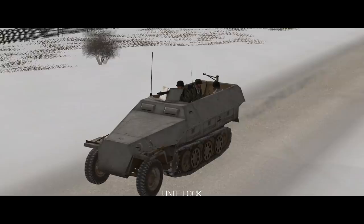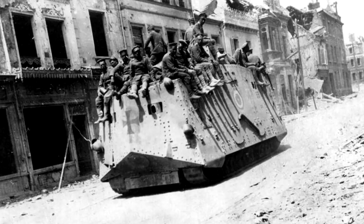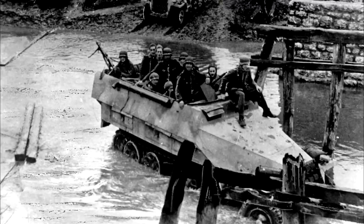Infantry carrying half-tracks were a natural reaction to one of the fundamental problems of mechanised warfare in the mid to late 1930s: namely that tanks and infantry needed to work together but travelled at different speeds. Infantry on foot could not move as fast as tanks; infantry in trucks could keep up if they had good roads to follow, but that was hardly tactically satisfactory. Fully tracked infantry carrying vehicles were too expensive to make in useful numbers, so the natural alternative was the half-tracked truck.